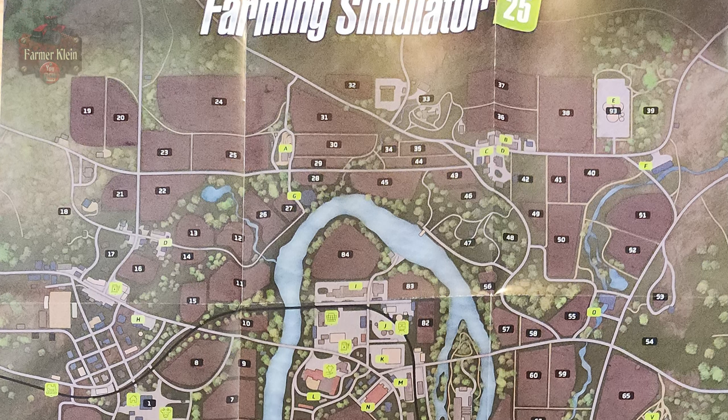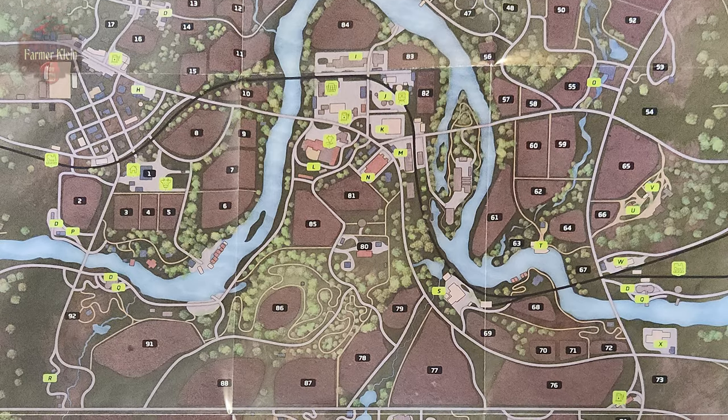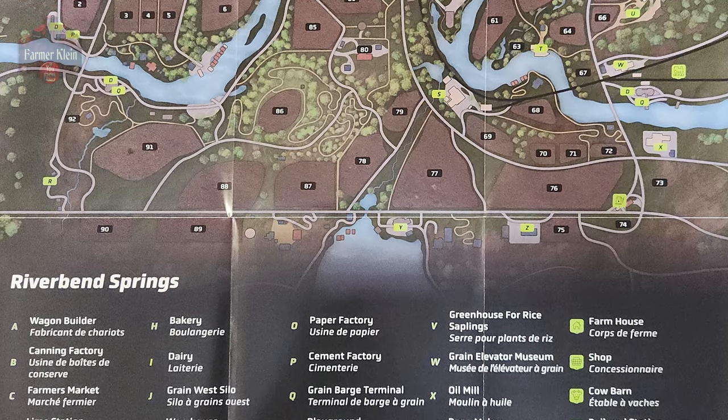Here we are with the map for River Bend Springs, complete with field numbers and icons with respect to sell points and other various points of interest. Again, I'm sorry for the glare off of the ceiling light.